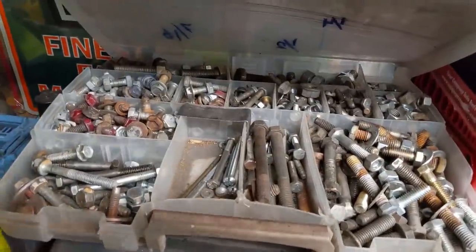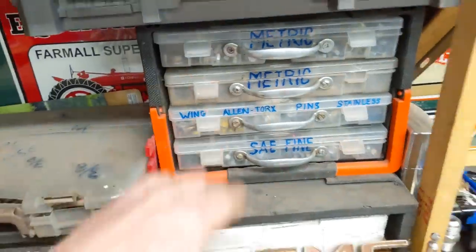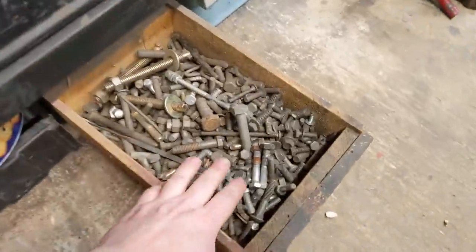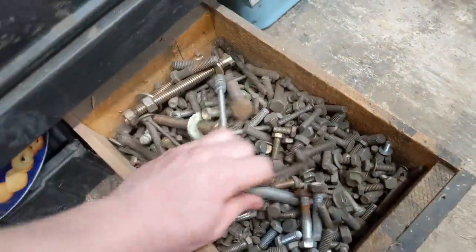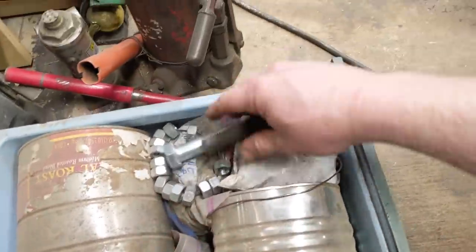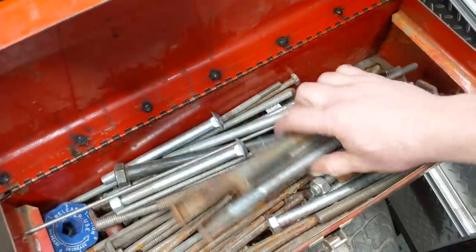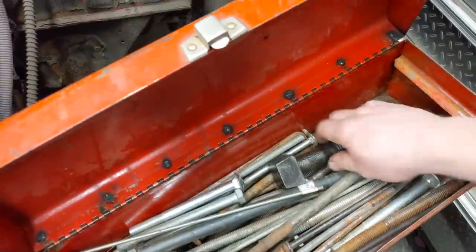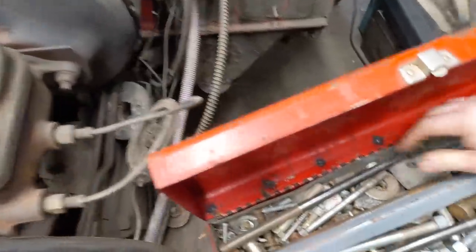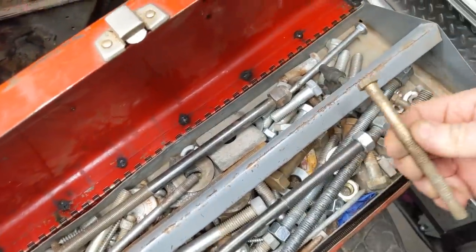So we've all been in the garage looking for a bolt to replace — not one long enough in there, those are all metric, those won't work. The toolbox you keep just for long bolts — nothing in there is going to work. Way too big. Almost. Not quite.